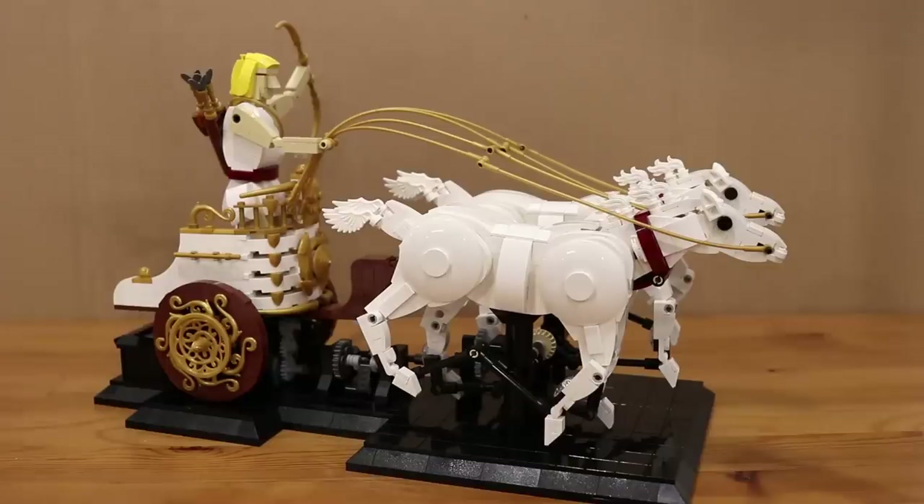And that's about it for this model. I hope you enjoyed the model and the video. As always, thanks for watching, keep on building and I'll see you in the next one!